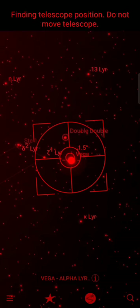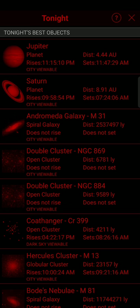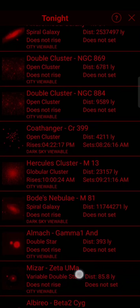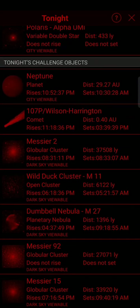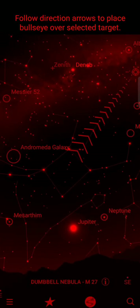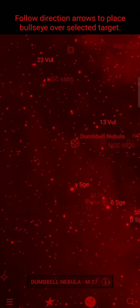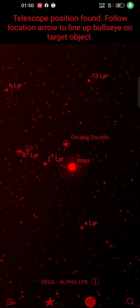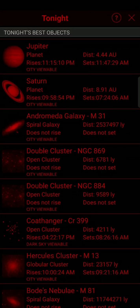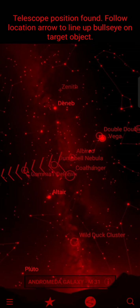Once you're all aligned, you're ready to find a new object. You just open up the menu where it tells you tonight's best, or stuff that's challenging. We can just click M27, click locate, and it's as easy as just pushing it around. As it gets closer it starts to zoom in. What I like about this app is it gives you the best objects that are viewable and all you have to do is click on one and click locate.